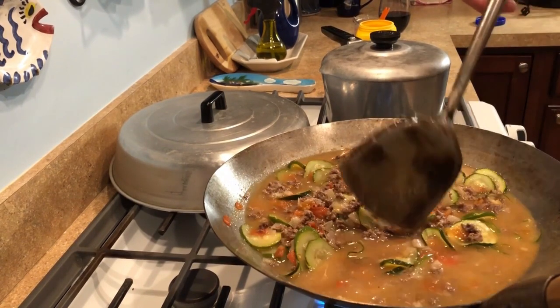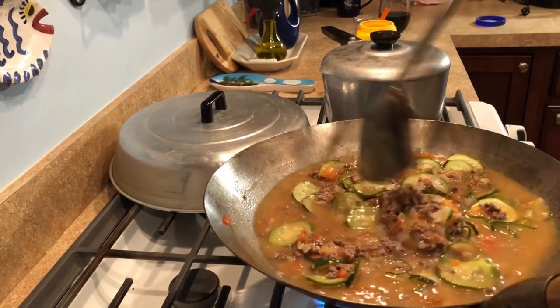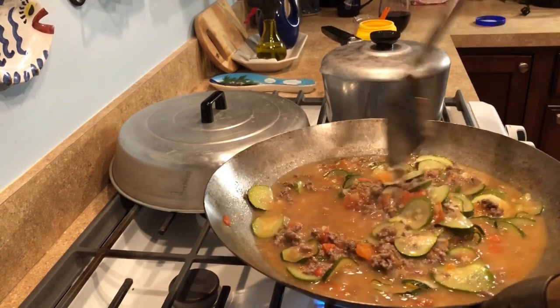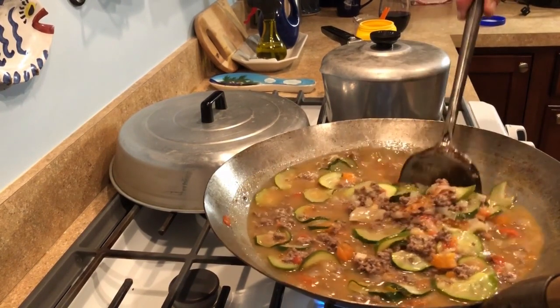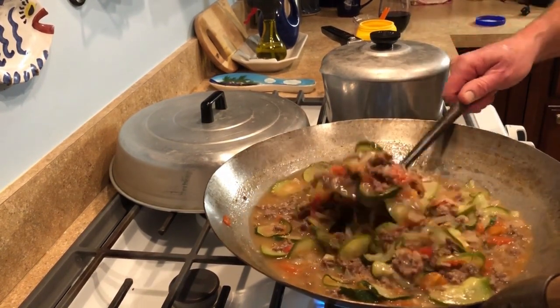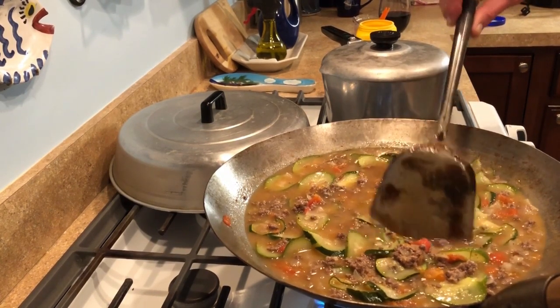What did your dad say? Vitamins? Vitamins and minerals jumping all around, jumping out the pot — he would yell to my mother, 'For God's sake, put the lid on!' And this is about the temperature of molten lava too. He cooks hot.